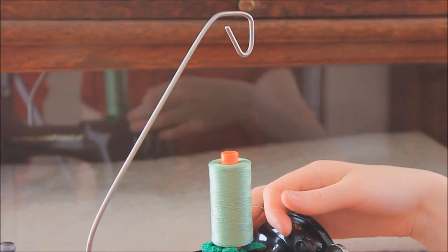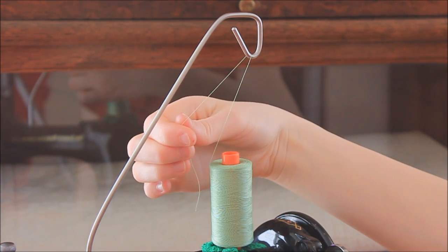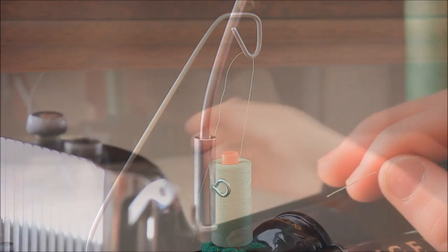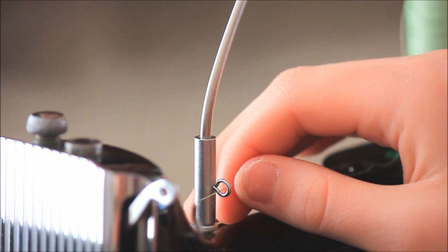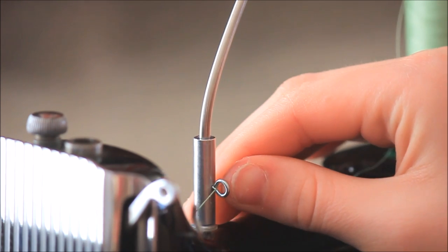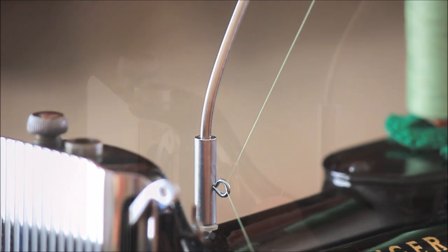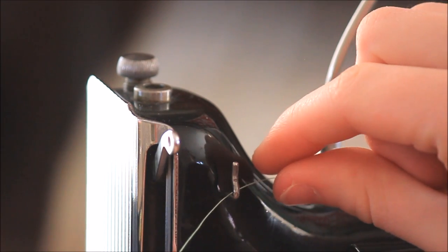Bring the thread first to the stand's upper guide. Then back down to the thread stand's eyelet hole, threading from right to left. Then directly over to the first upper thread guide on the machine.